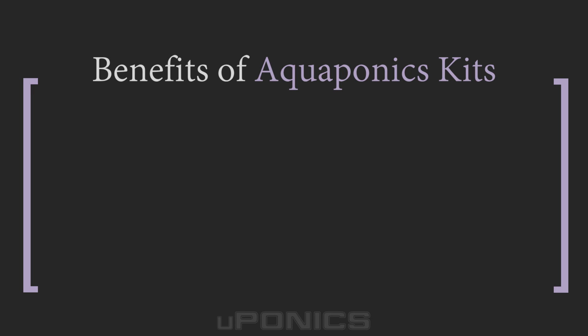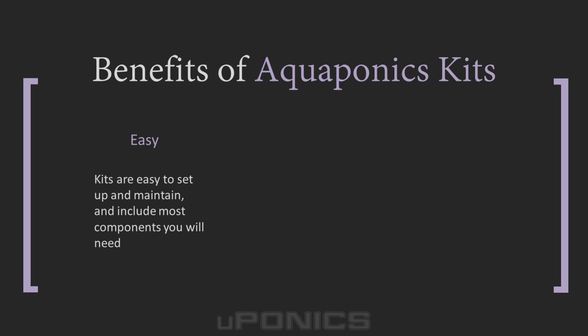The benefits of using aquaponics kits: while many aquaponics hobbyists build large-scale systems for the purpose of raising edible fish and growing lots of plants, most aquaponics kits are made on a much smaller scale. They tend to be small and easy to manage, making them accessible to anyone from beginners to more experienced growers. Because aquaponics kits include just about every component you need to get started, minus the fish, they are much easier to set up and operate compared to building your own system from scratch. Most kits include a pump, timer, and grow media.